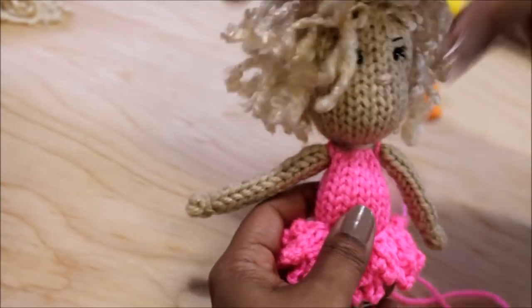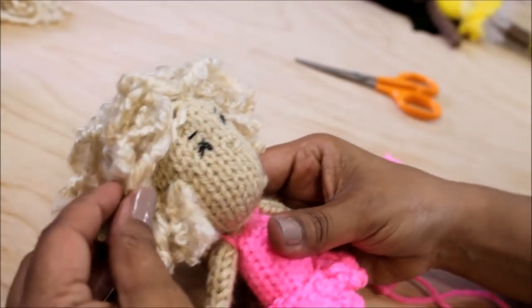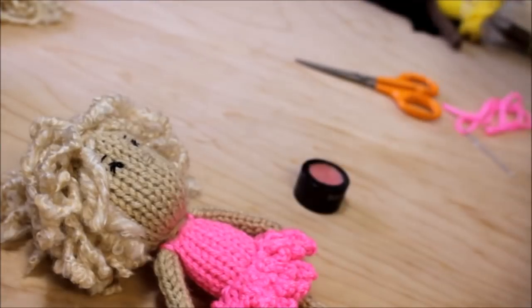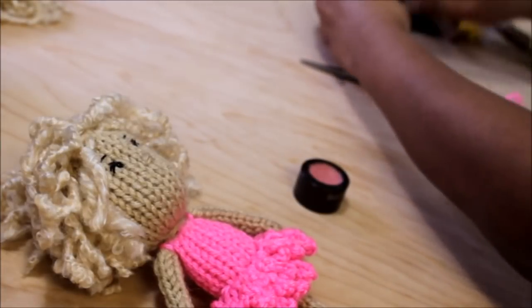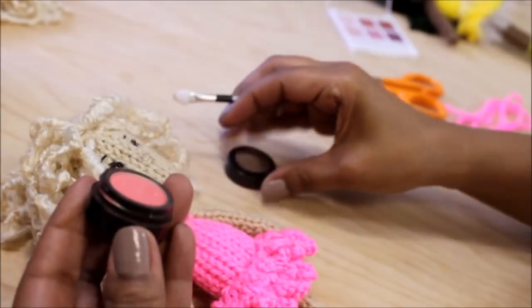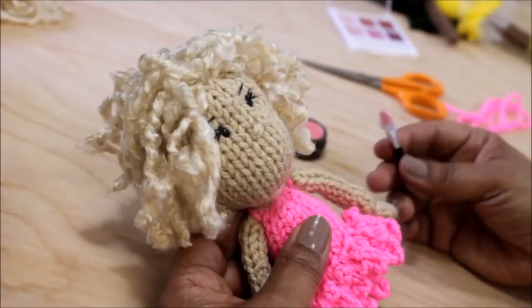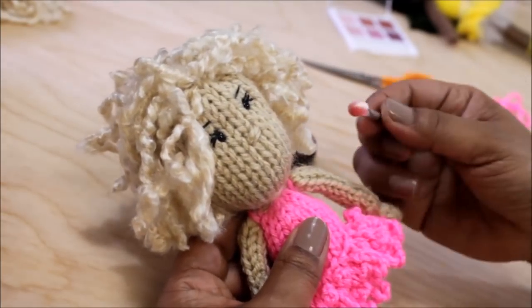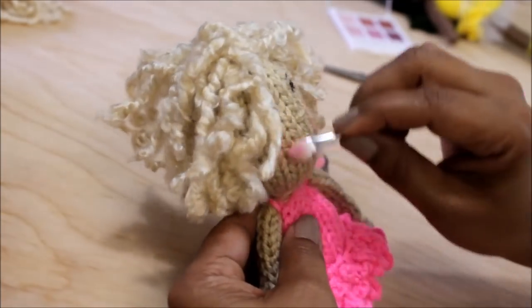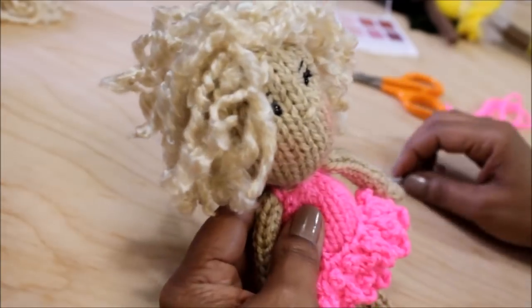Cami loves makeup even as a doll, so I'm going to add blush to her cheeks. I do this with just some leftover samples that I had and an eyeshadow applicator. Put a little bit on the applicator and then rub it onto the cheeks. You could put a little or a lot — whatever makes you happy.